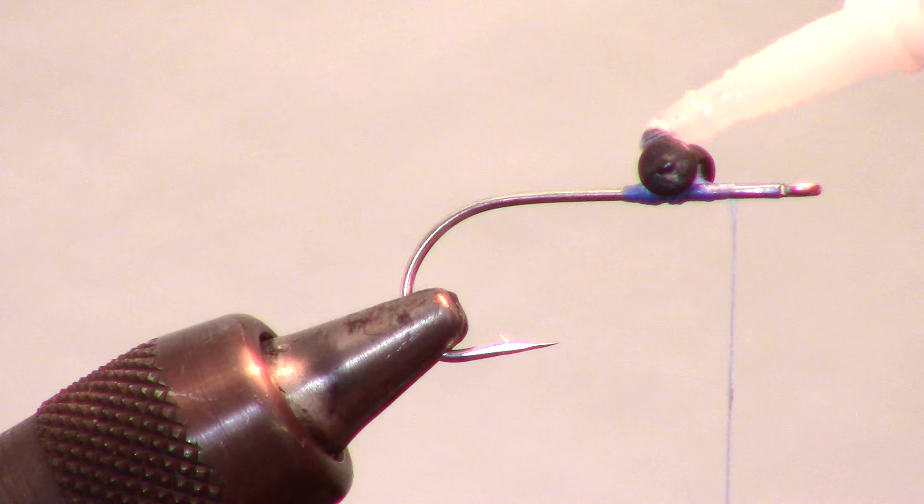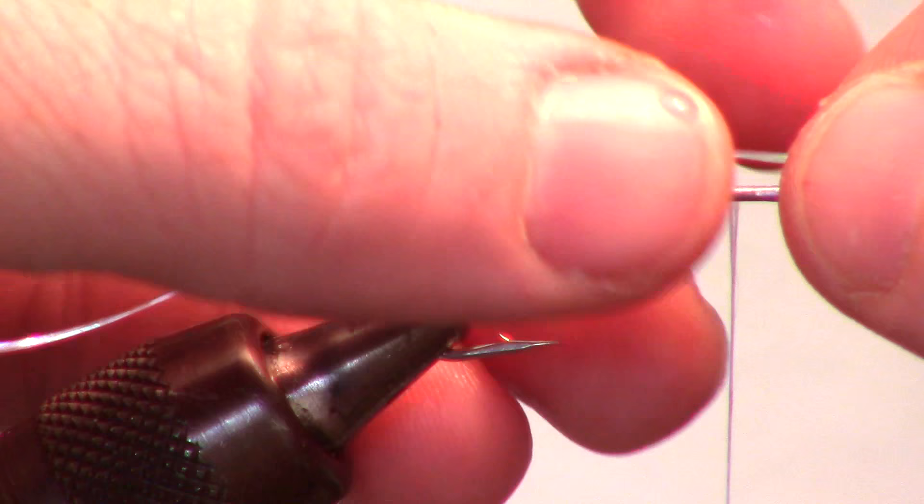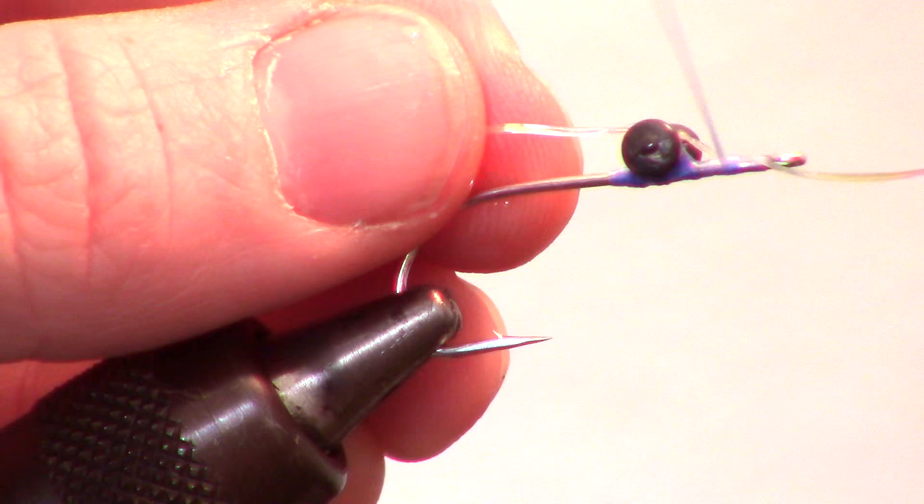I like adding a few strands of 1/16th size flashabou at this point. Attach in the center of the clump and fold it over on itself and attach that side in as well. This will hold it in place very securely.